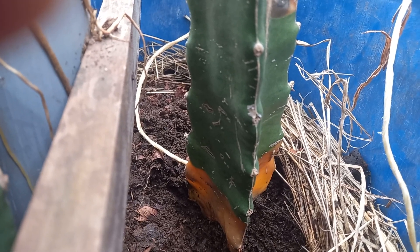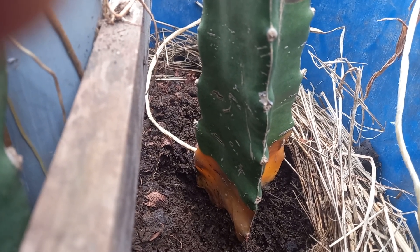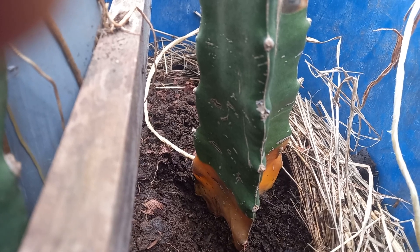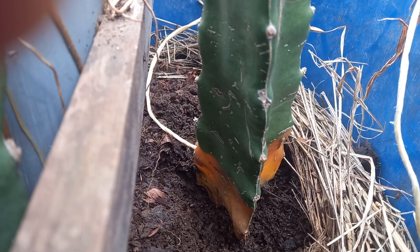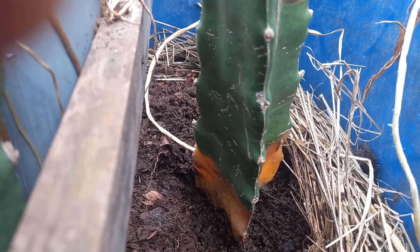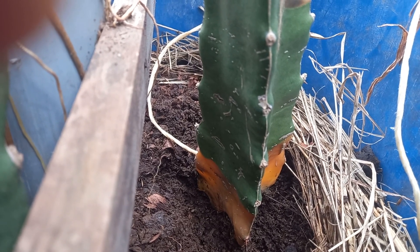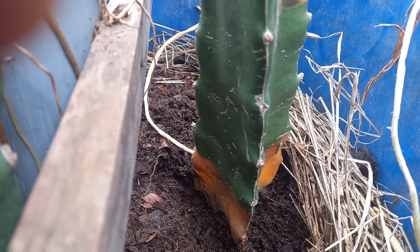Hi guys, good morning, this is Dr. Freddy again of Freddy's Farm. One of the challenges of growing dragon fruit is the rotting of the flesh of the dragon fruit branch. In this case, it happened at the base of the dragon fruit plant near the root system. This is very common during rainy season, so what we are going to do is just remove the infected area as much as possible so that it will not affect the entire plant.